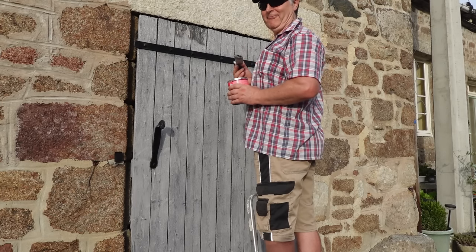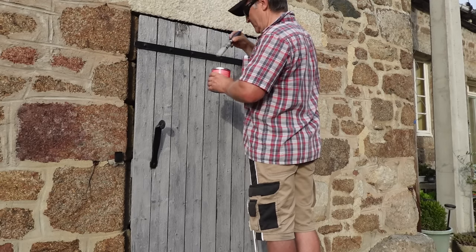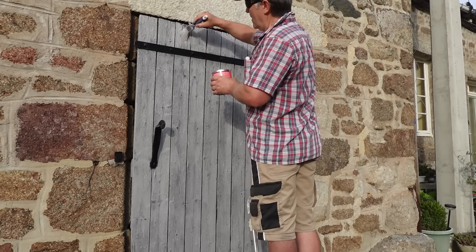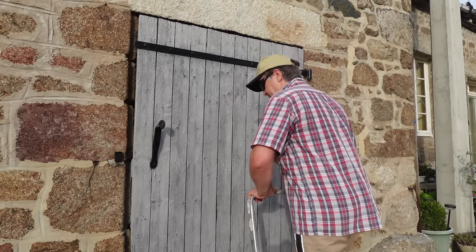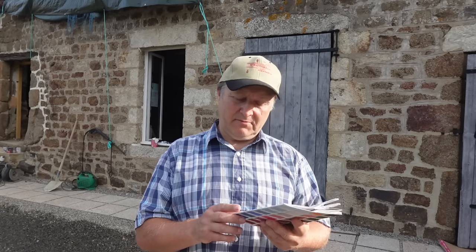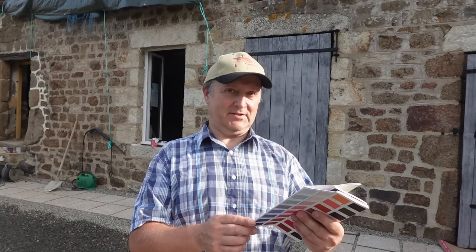That way I'm guaranteed to get it right. That will definitely preserve them for another few years, that's for sure. So I'm now armed with a paint chart. I've got some preferences that we'd like to try and get as close to as possible. I'm just going to go to the shops, get some paint, and I'll see you when I get back. Hopefully I'll get the right colour this time.